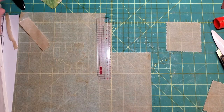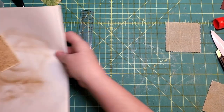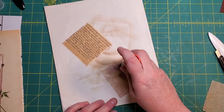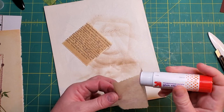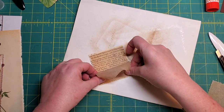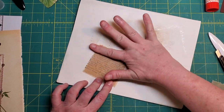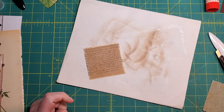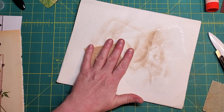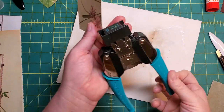This might actually enhance the look — who knows. That's better! I deserve a slurp of coffee for that. To make this easier to get in and out, I think I'm going to do a little corner rounding.